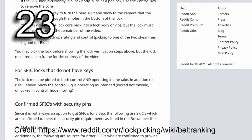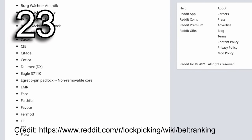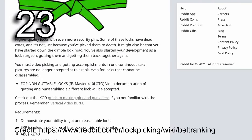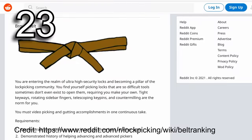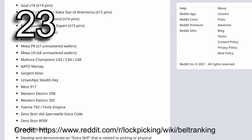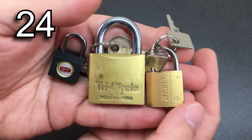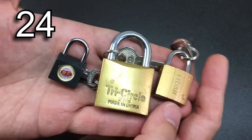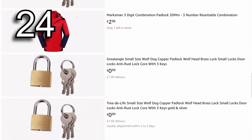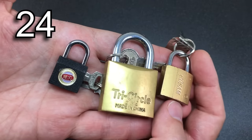Those plastic see-through locks are great for learning how a lock works — the positions of the pins in relation to your pick — but they do not pick the same as a real lock. Even a cheap real lock is much harder to pick than these plastic ones. If you really want to learn to pick locks, you have to pick real locks. Charts, lists, and belt rankings of locks are really great fun, but they are only ever a loose guide, since locks of even the same brand and model can be wildly different to pick in real life.